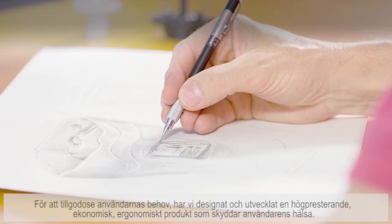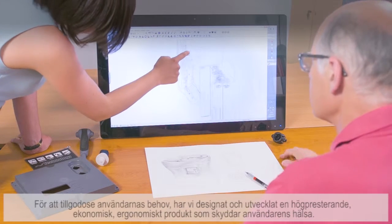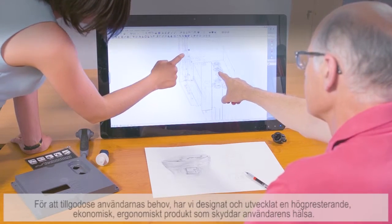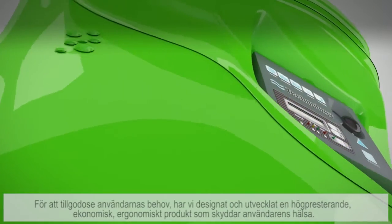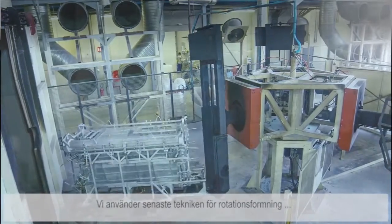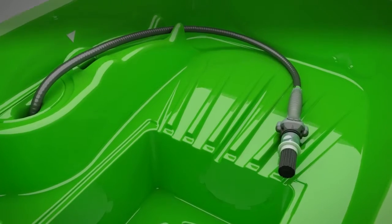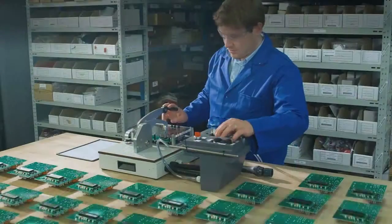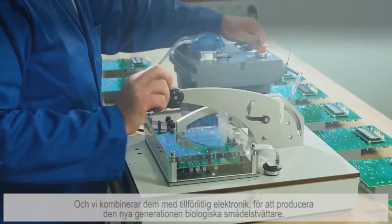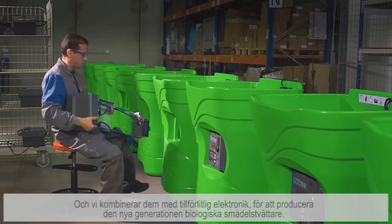To answer users' needs, we have imagined, designed and developed a high-performance, economical, ergonomic product that protects operator health. We use the latest technologies of roto-moulding techniques.